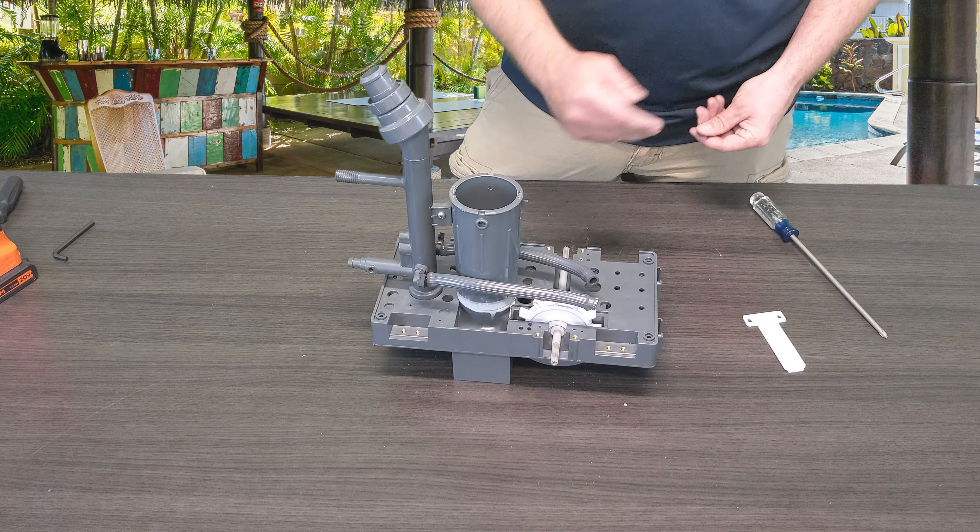So once you guys have already followed all the steps to get down to this point on the cleaner, you'll notice that the only two parts actually holding this shaft shield down to the frame are these two Phillips head screws.